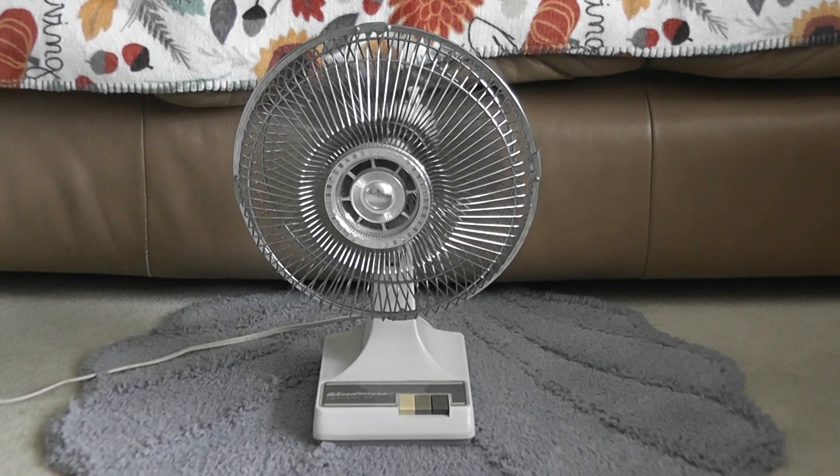This fan does move a decent amount of airflow for its size, and that's good. The only problem the motor still has is the bearing sound that it's still making.